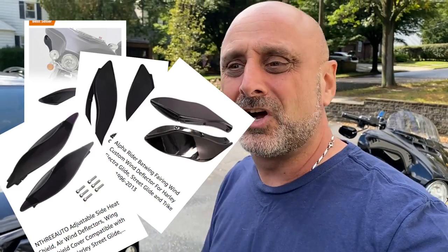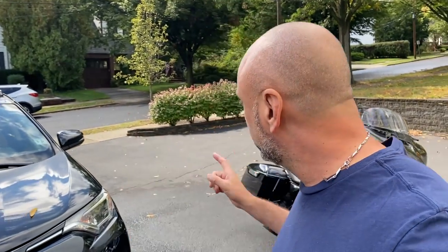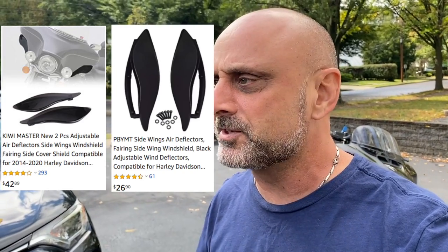Lo and behold, I find not one, not two, but tons and tons of different suggestions. Trying to figure out which one to get, I said, you know what, let's buy the two that look the most decent, the nicest, the best, and the best price I can find. So instead of choosing just one, I bought both — gonna install them both on the bike and compare: the Kiwi or the PYMBT, whatever the name was.